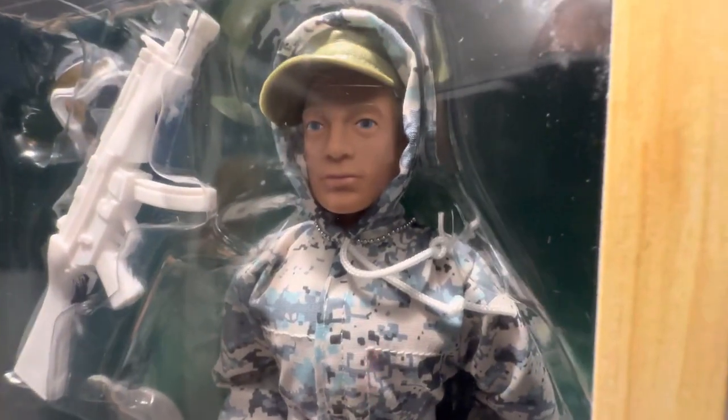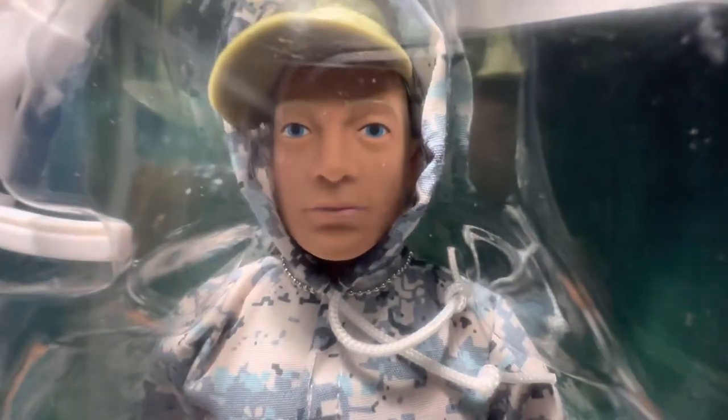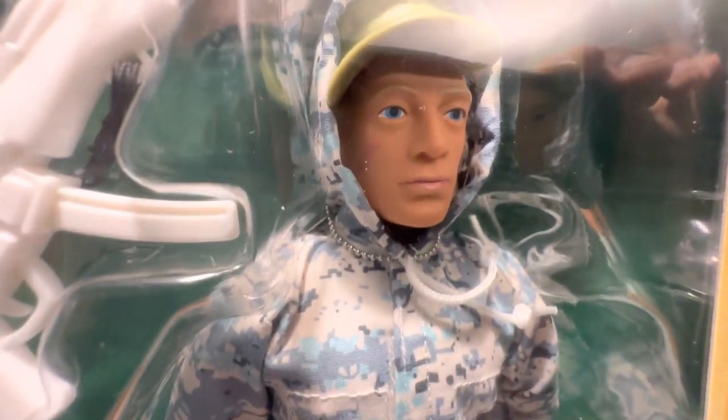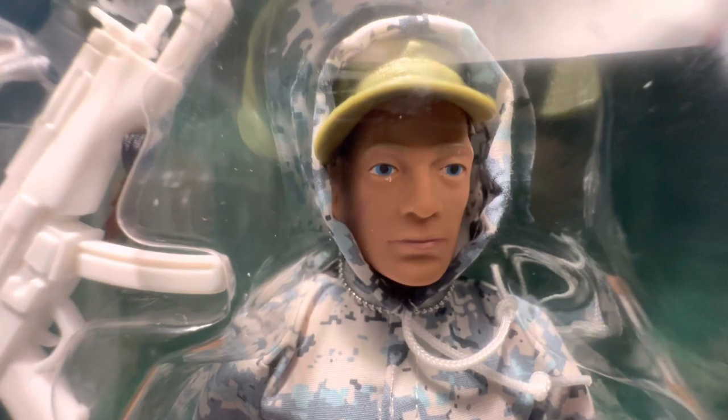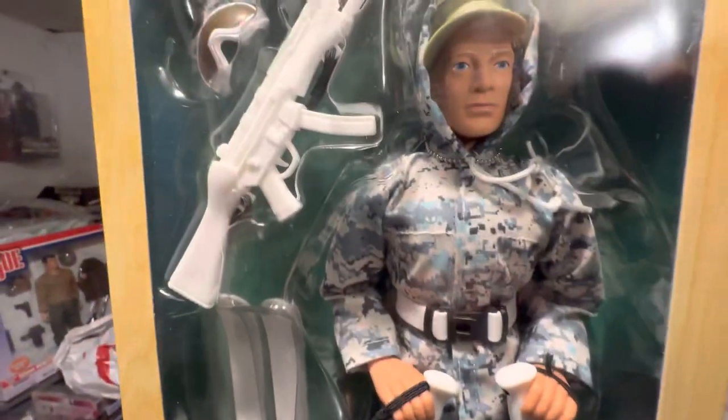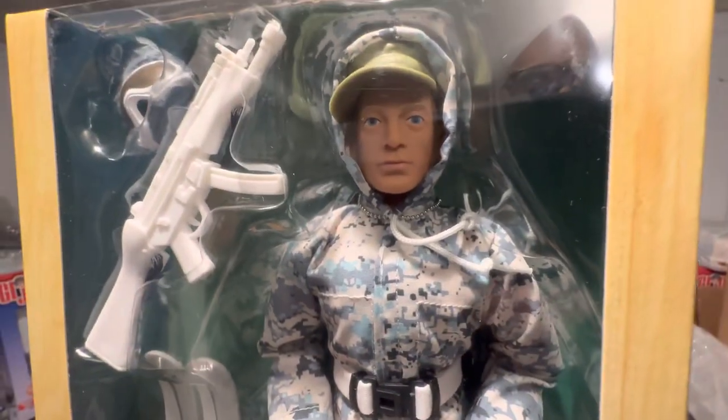Your thoughts, guys? Your opinions? We want all of that. I'm coming from the museum — I'm going to finish up this coffee. We got more fun videos on the way. You know the routine, guys. God bless. Stay safe. And by all means, keep collecting. We'll be right back.